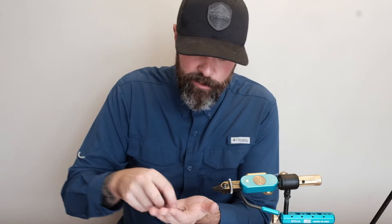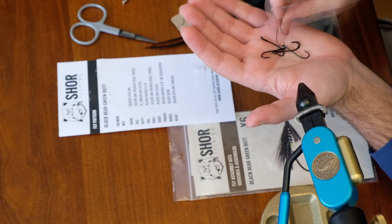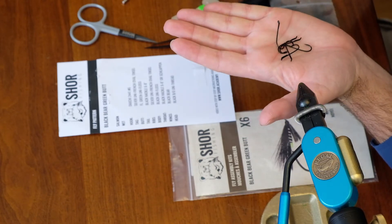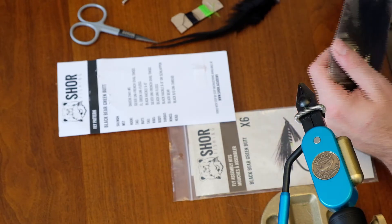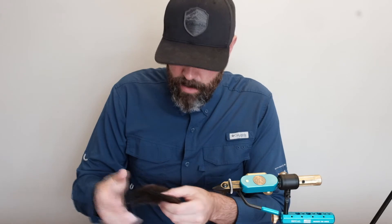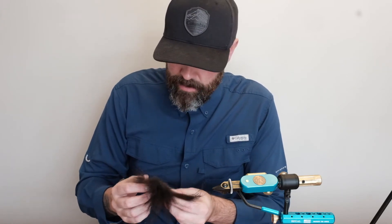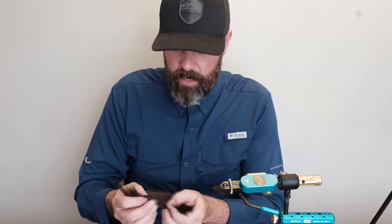The Daiichi 2441, for anybody that hasn't used these before — they're phenomenal hooks, they're awesome. And they're not cheap hooks. We also have a patch of black bear. That's for six flies — that's a lot. It's a pretty nice patch of black bear. There's nothing wrong with that.